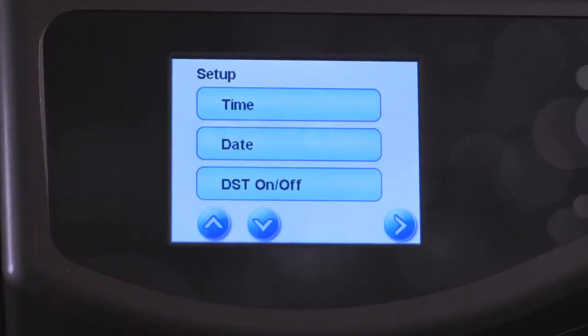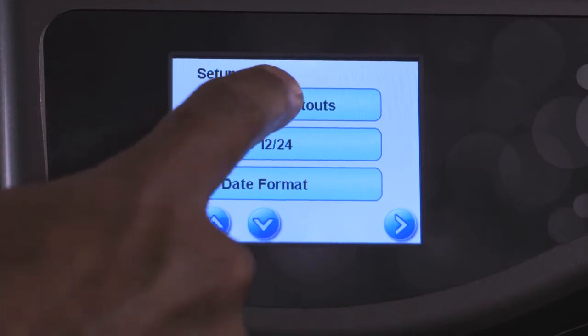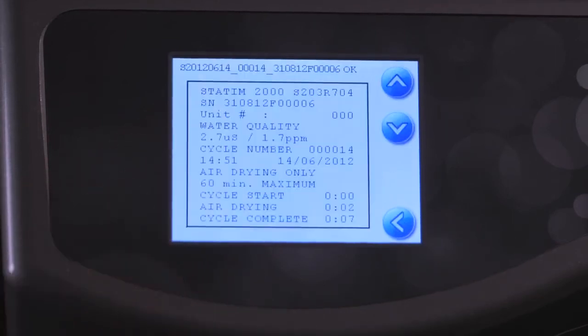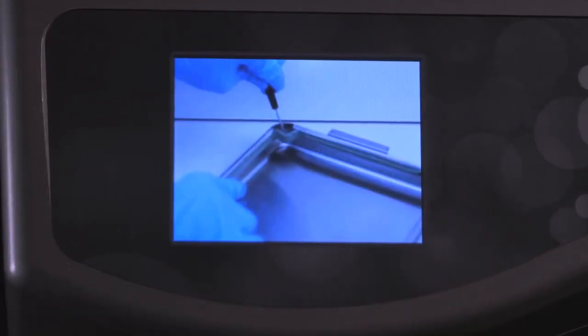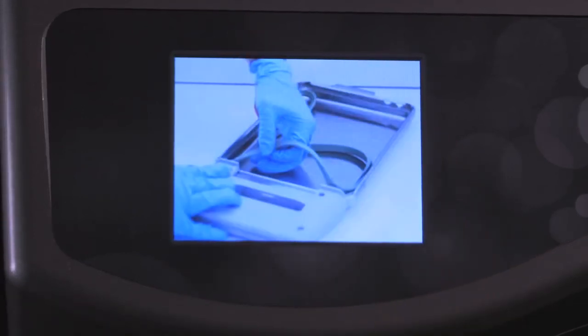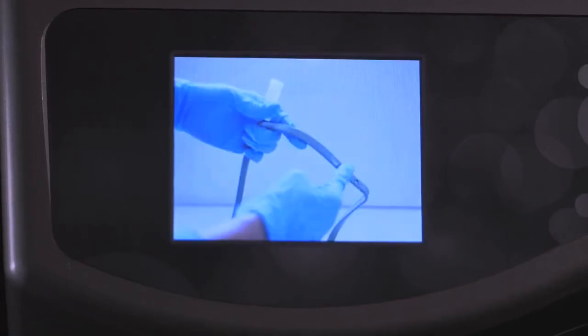Should the completion of a sterilization cycle ever be in question, the last five cycles are available to view directly from the color LCD screen. While the Statum G4 is designed for ease of use, if clarification on any aspect of operation is required, instructional tutorial slideshows are available to view on the bright, high-resolution touch screen.